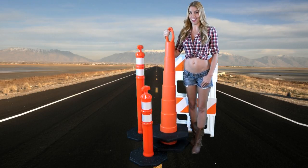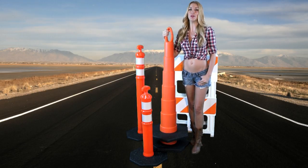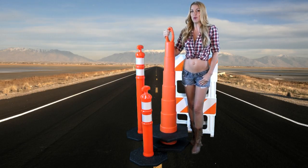Welcome to Pro Traffic Supply, your one-stop shop for traffic cones, delineators, barricades, bollards, machine guards, and more.